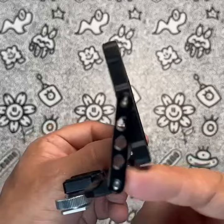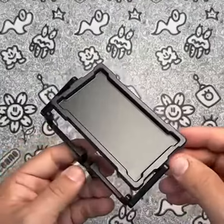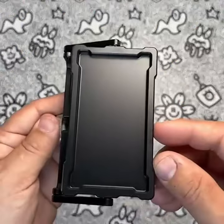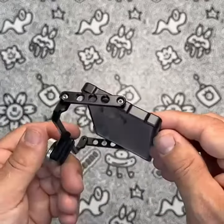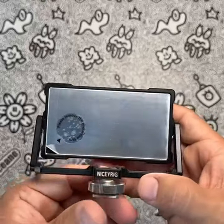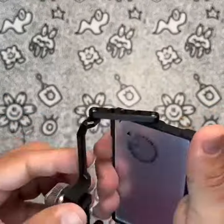Its larger mirror and flexible joints make it stand out from other mounts, and its compatibility with a wide range of smartphone models is a definite plus. In terms of issues or concerns, some users may find the extension arms to be a bit stiff, making it difficult to adjust the mirror to the desired angle. However, with some practice, this can easily be overcome.